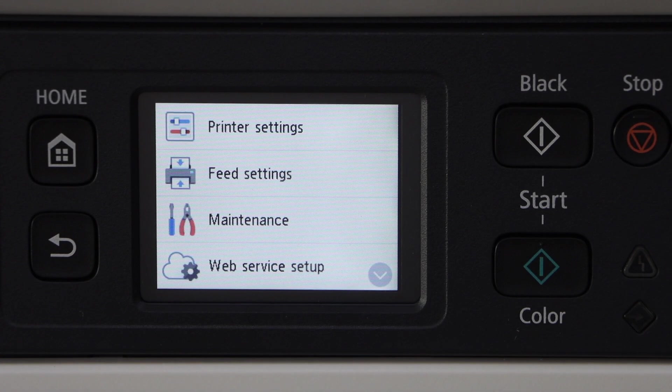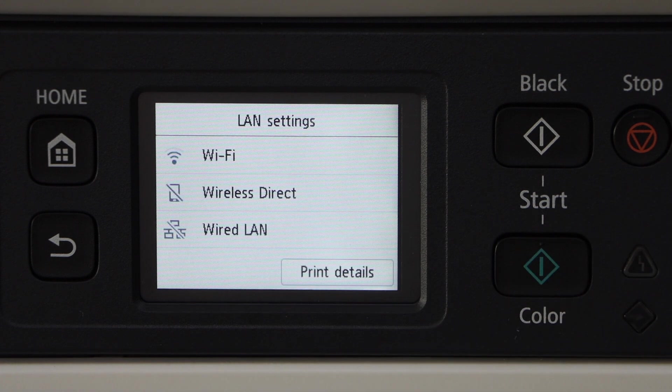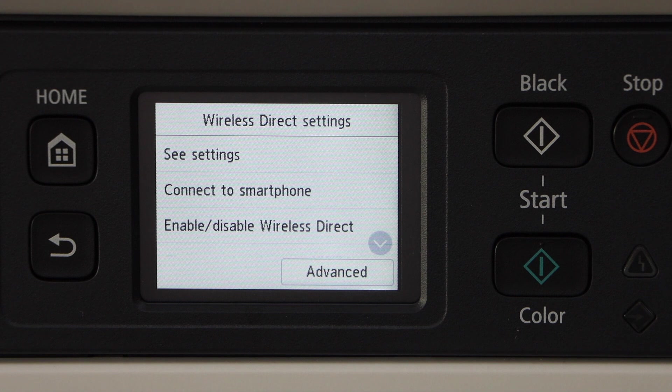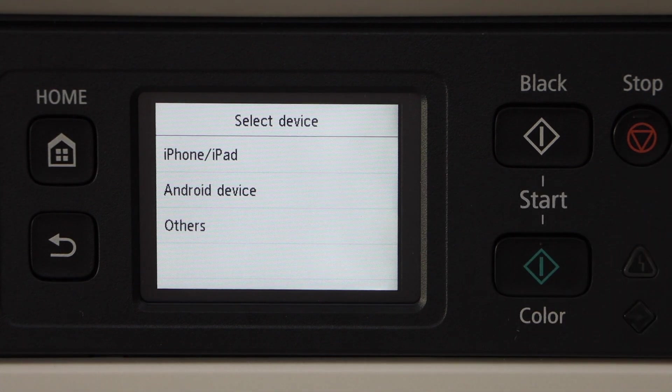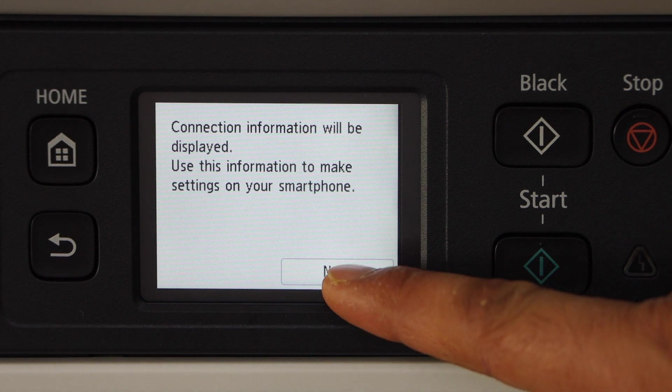Click on the setting, then printer setting, then LAN setting, and select Wireless Direct. Connect to smartphone — select if you have an iPhone or Android phone, or you can click on Others, then click Next.